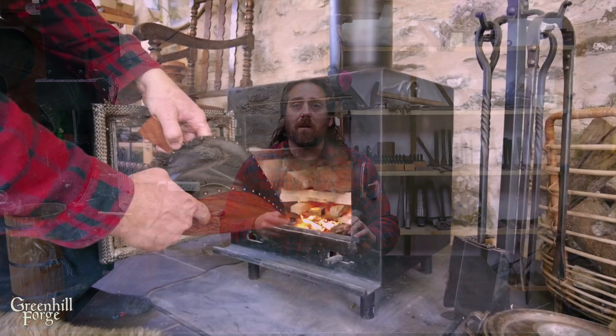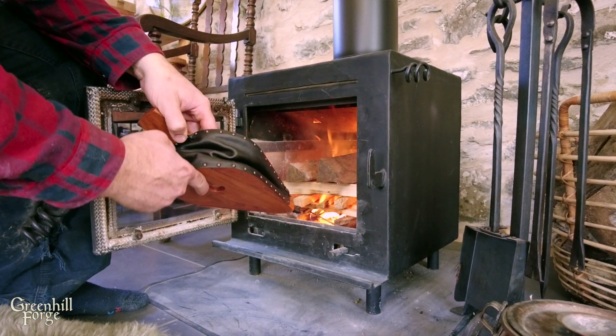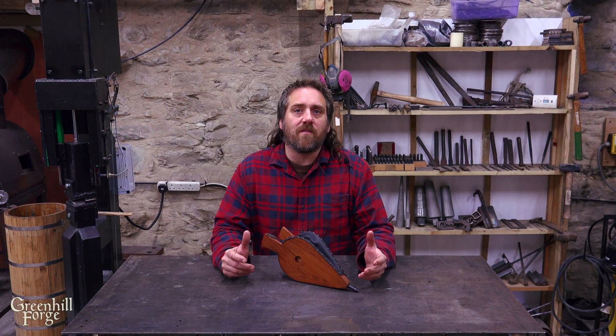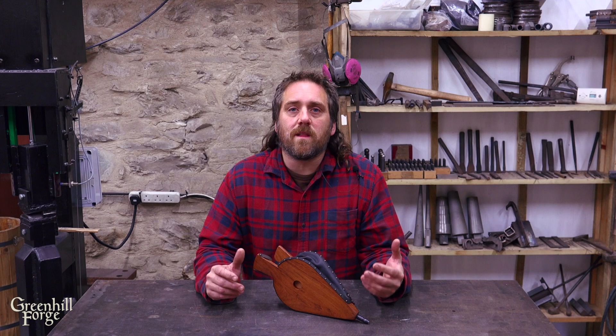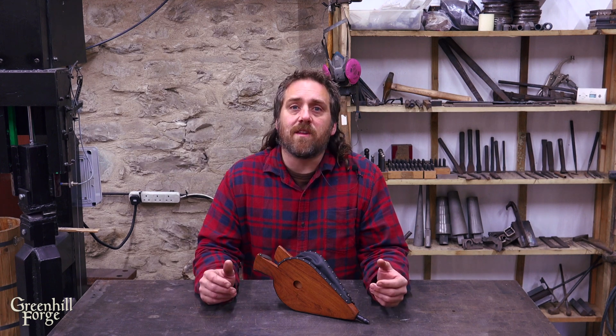Hey everyone. I recently made these teak bellows — I'll link to that video in the description — but making them made me want to make a quick video on how they work, because there's a lot more happening than just squeezing some air out of a bag. It's all down to a principle in physics that we call the Bernoulli effect, so here I'll quickly explain how it works and give a demonstration.